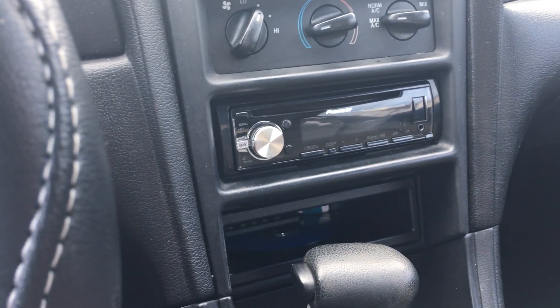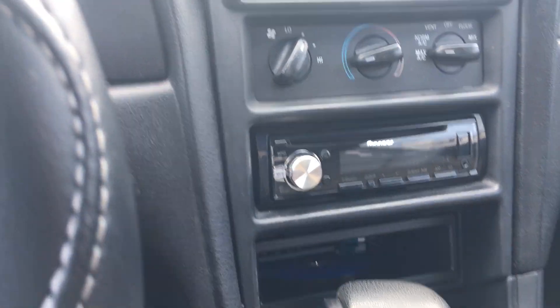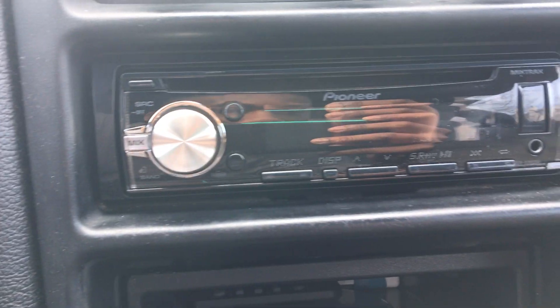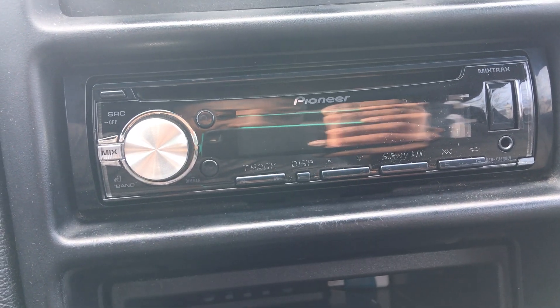What's up everybody, it's TJMDub. I'm coming at you with a review today of my new radio — this is the Pioneer DEH-X3800UI, there's the name of it right there.